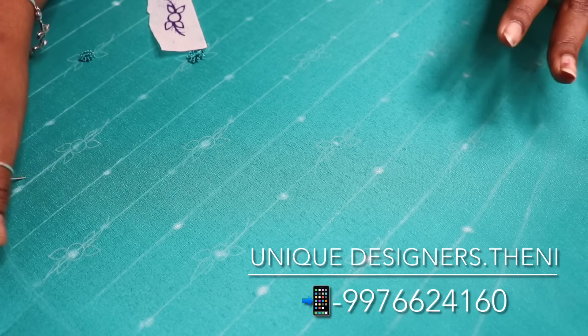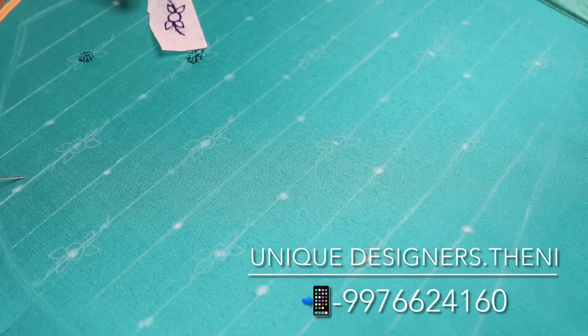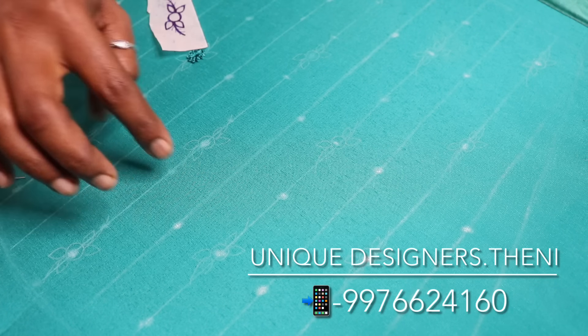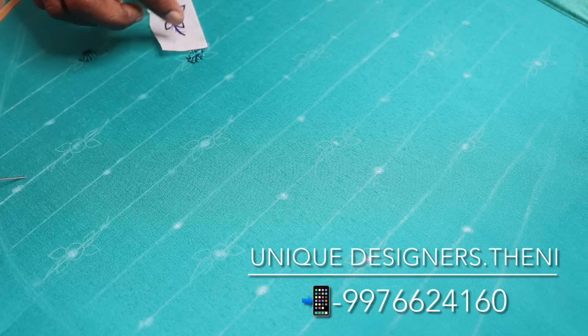It's simple and neat. Let's mark the elbow sleeve. The sleeve has a vertical line, and there is a motif on it.